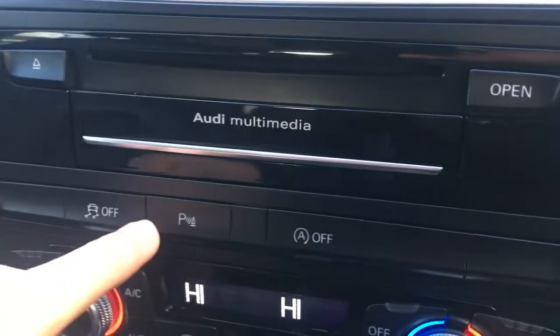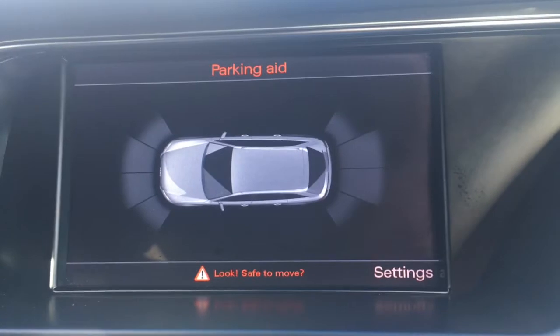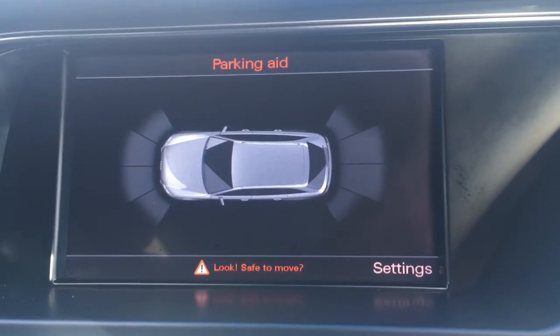If I push this button just down here, the front and rear parking sensors appear as a graphic on screen, which just makes life easier in the car park.